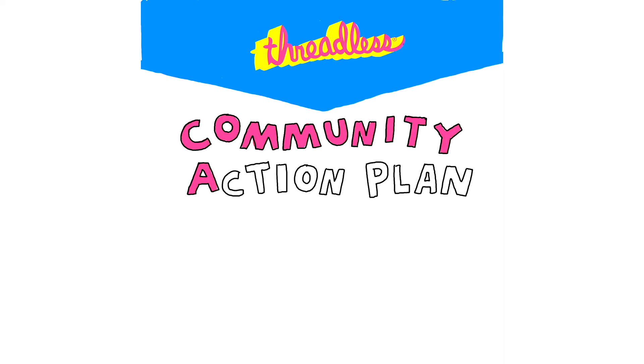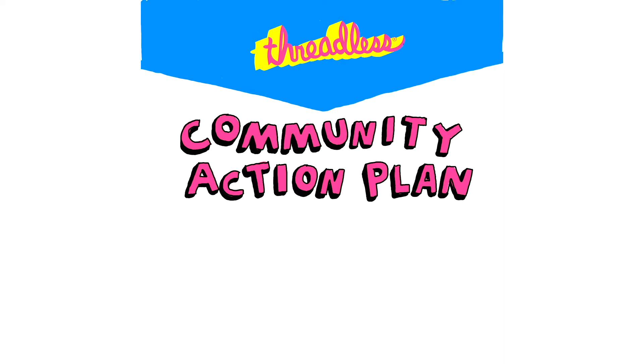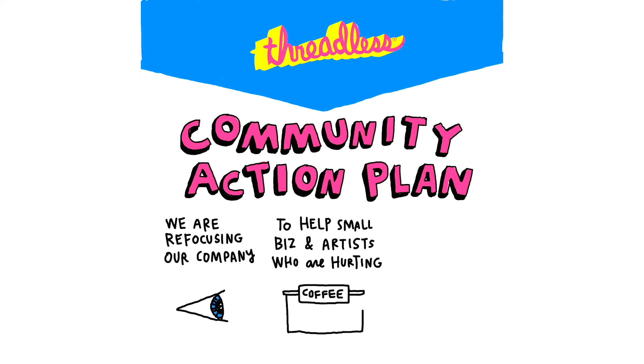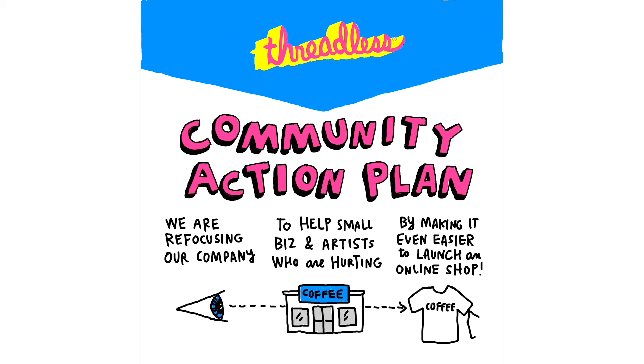Threadless understands that times are tough out there, and we want to help. That's why we started the Community Action Plan, a way for us to directly help independent artists, musicians, and small business owners earn money during this difficult time through the sale of high-quality print-on-demand apparel, accessories, and home goods.